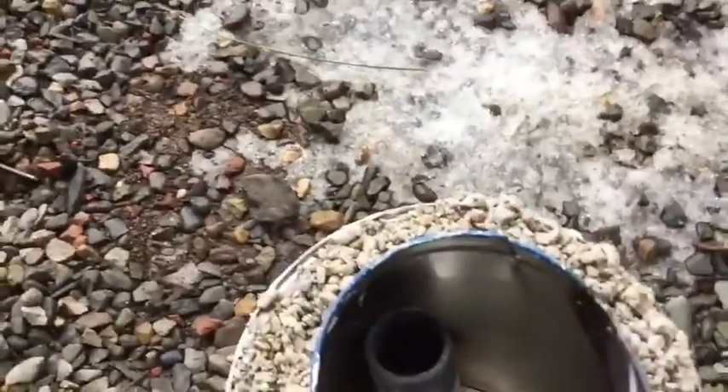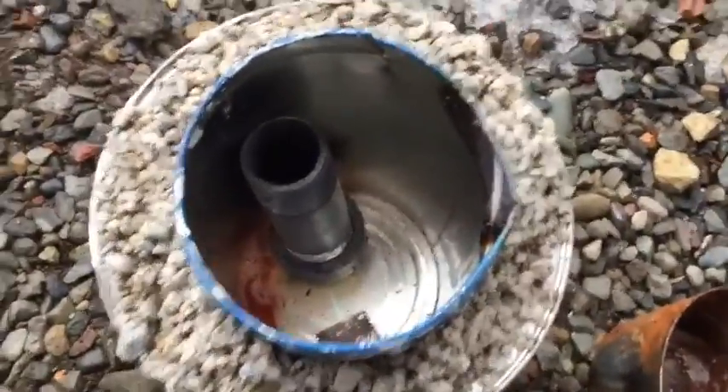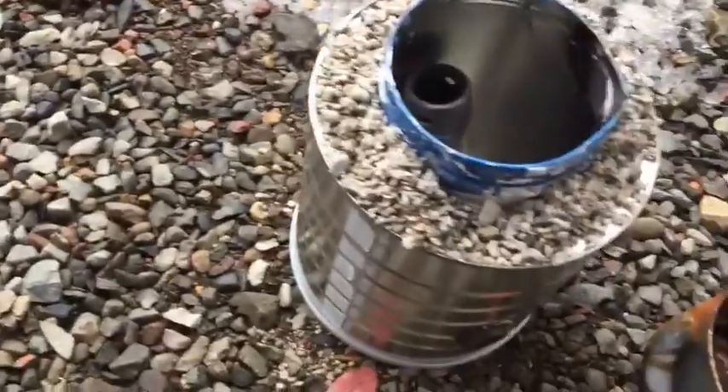Alright, this isn't really working very fast — it's been a while. You can see it moved a little bit, but it's just not really melting. I think I'm going to turn this off and melt it a different way.